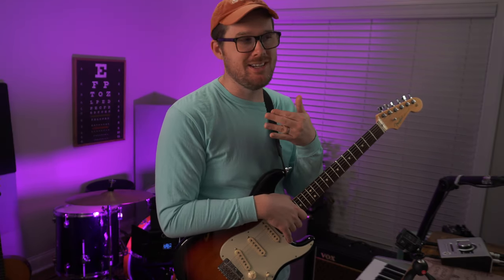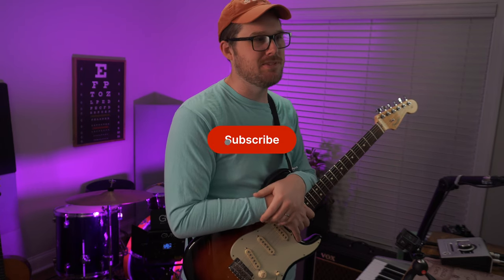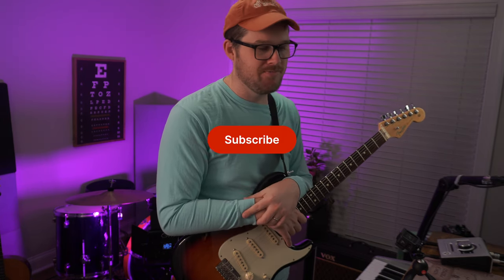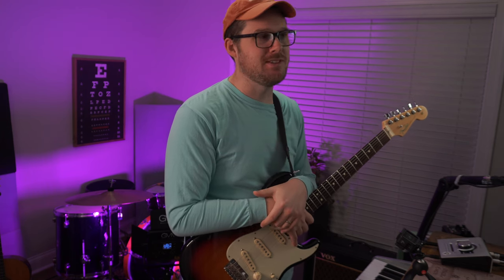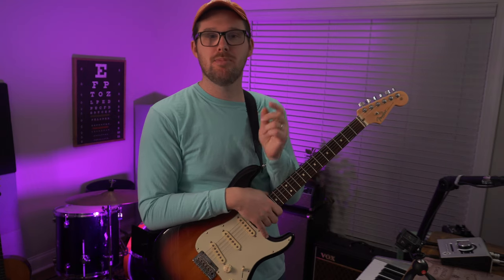My name is Chris Green. If you're interested in this kind of content, my channel is all about practical tips and advice for guitar players. I also have some shorts where I attempt to be funny. If that's interesting to you, please hit the subscribe button, and if you've already subscribed, please hit the like button.